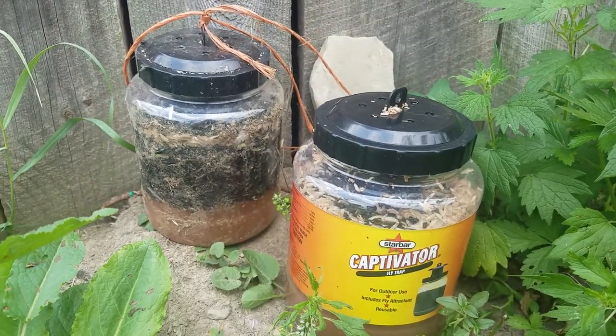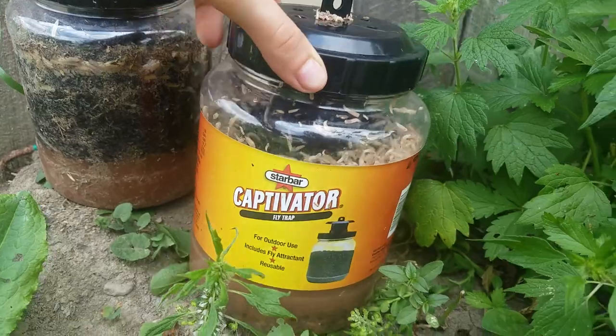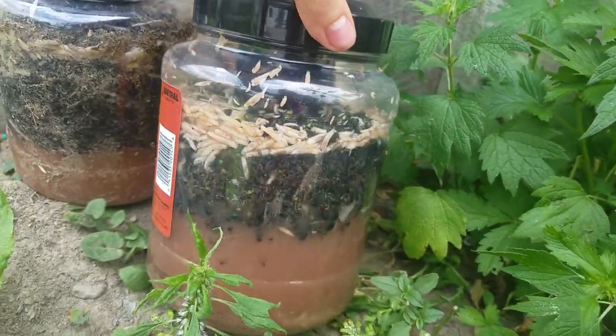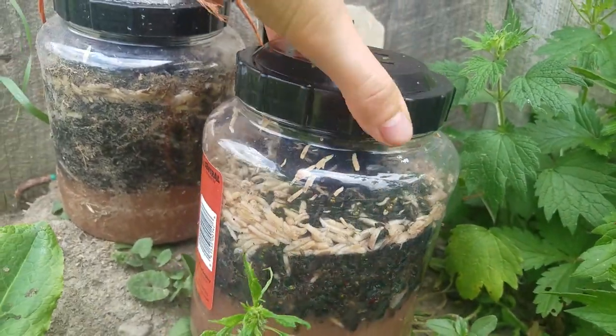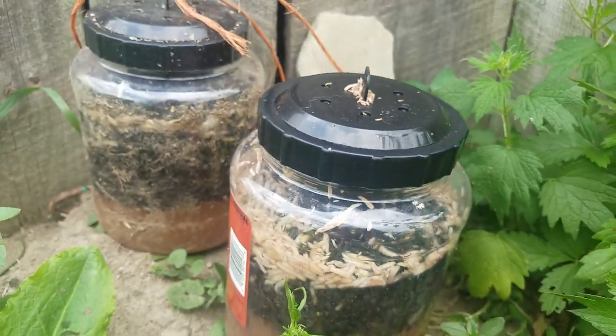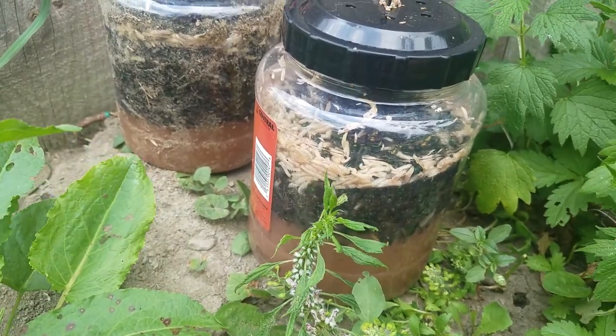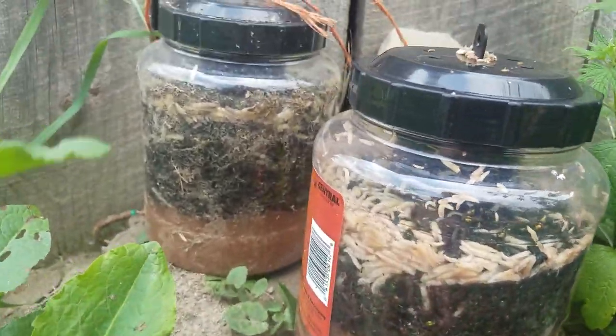Viewer discretion is advised on this one, and I'm sorry if this grosses anyone out, but this is what a full one looks like. As you can see, there's a bunch of dead flies and maggots in there, and unfortunately there are some on the top that aren't dead yet. But if you leave it sit for a couple weeks they will all die, and then you can dump it. It smells awful, but they work amazing.